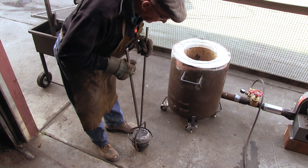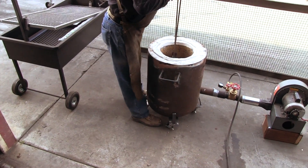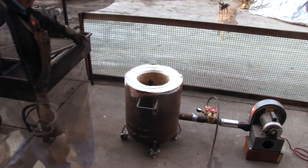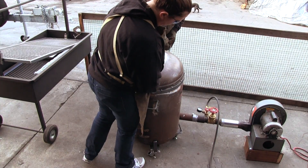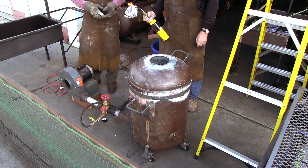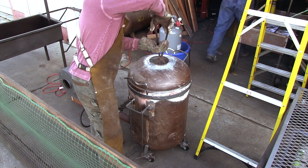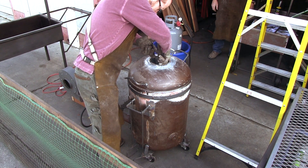In our previous experiments, we had run the furnace inside the shop. As this resulted in a measurable increase of the ceiling temperature, we have set it up to run outside today. To ignite the propane, I place a burning paper at the bottom of the furnace where the propane-air mix enters. The noise made by the furnace is quite impressive but is difficult to convey on the video.